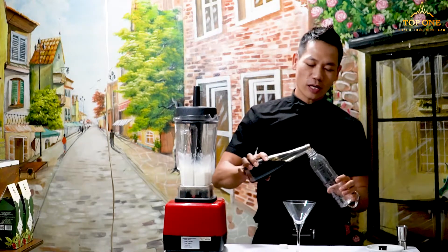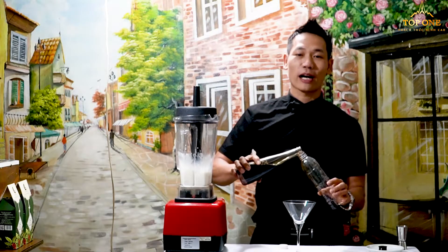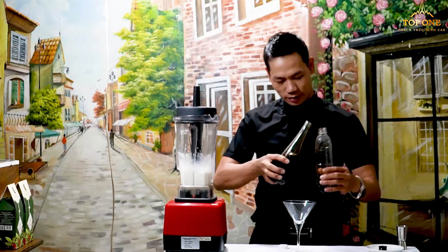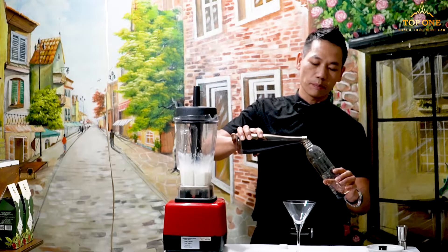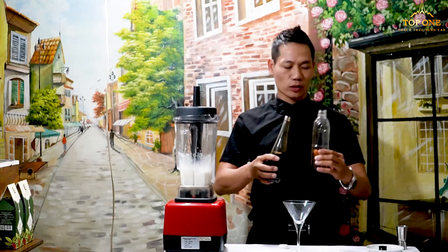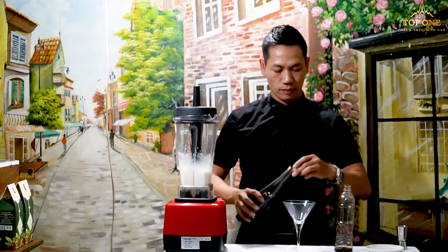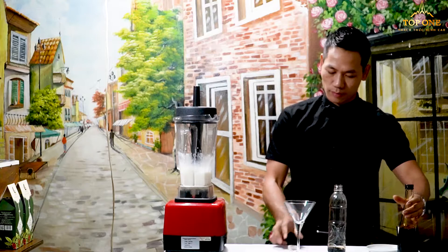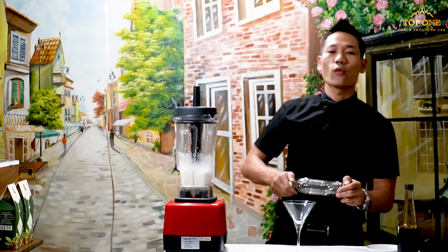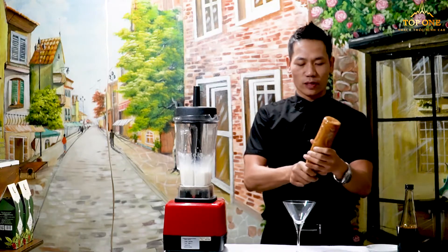Put a little bit of coffee in the bottle and then shake it well to create the coffee foam. Just take around 30ml, which is about 2 to 3cl. I have different ways to make coffee foam, but this is the easiest way for you to do at home.